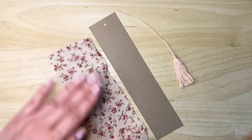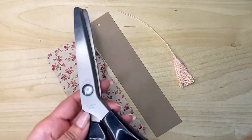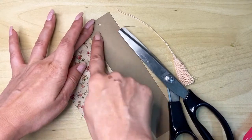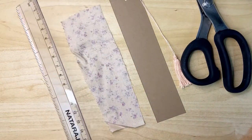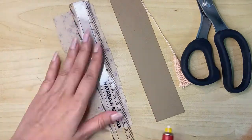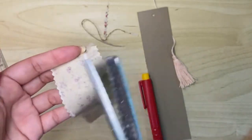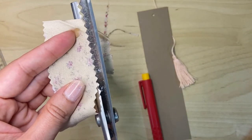Next you have to cut your fabric. If you want, you can iron it first, but since we are going to glue it, I'm not going to iron it. Cut this with your pinking shears. If you don't have those, just use plain scissors. Remember that the fabric has to be smaller than the cardstock, as we are going to place it inside. You can use a ruler to mark it if you are having trouble. Cutting with pinking shears is very helpful because it will prevent fraying, so if you have them I recommend using them.